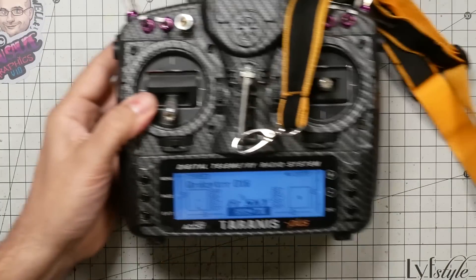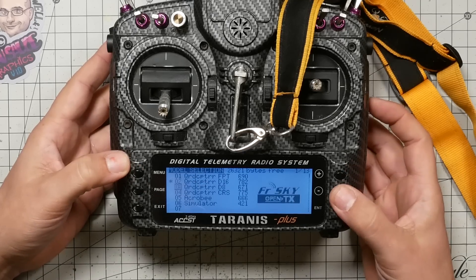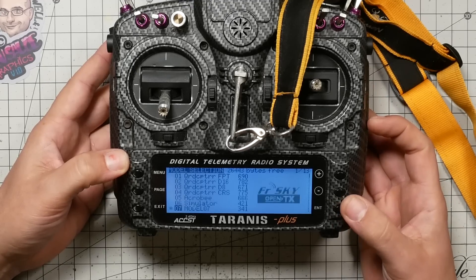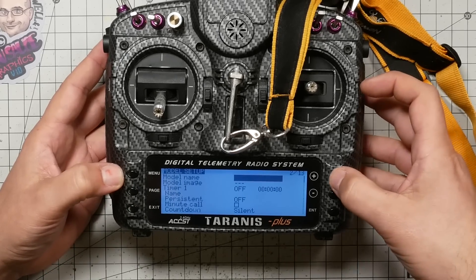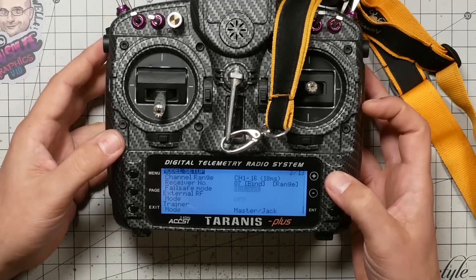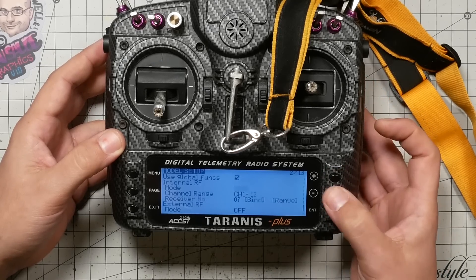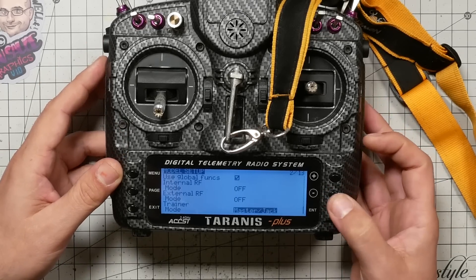We'll start with the student's radio. First, you're going to make a new model — you can do it with an existing model, but it's nice to start fresh. Press menu once, go to an empty position, long press enter, and choose create model. Once the model is created, press page to go to model setup, scroll to the bottom, set the internal RF mode to off, and then set the trainer mode to slave/jack.